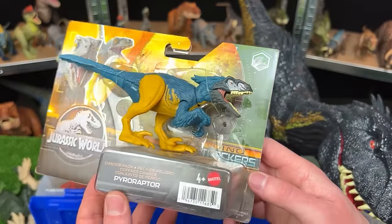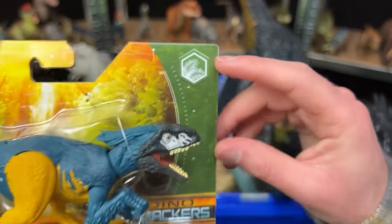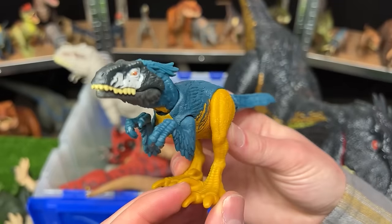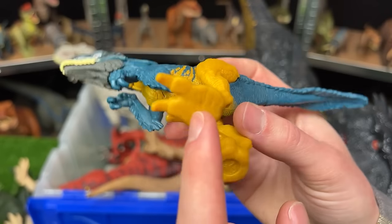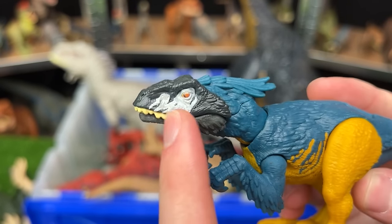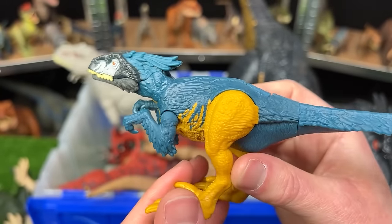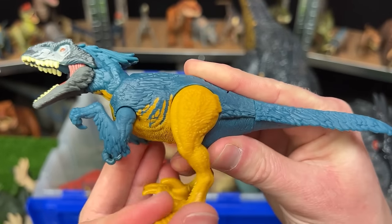And here I've got the new Dino Tracker's Pyroraptor figure from the Danger Pack series. According to the icon, this dinosaur is in the jungle environment. The coloring on this figure is really cool. I have quite a few other Pyroraptors from older series, but I have none that have this dark blue coloring and then this super bright yellow on the legs and on the underbelly. Its face is still a dark black color with that white accenting. You can see it's got some feathering on its arms, on its back, and of course on the top of its head. Just like the other figures, you can open and close the jaw manually, move the head, the arms, the legs, and the tail.